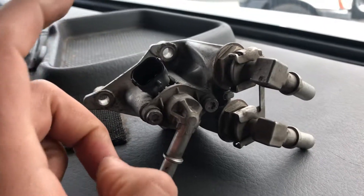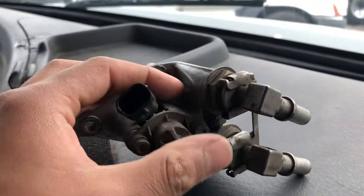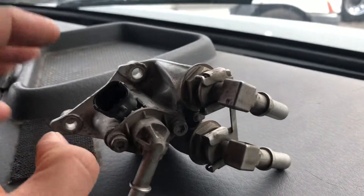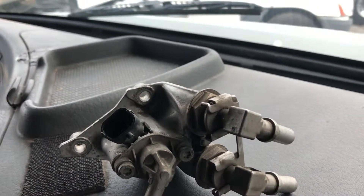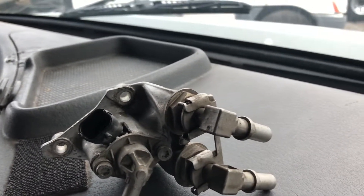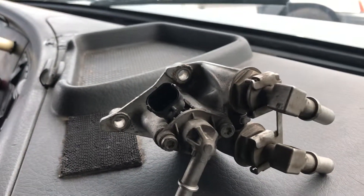This one here has only one line for the DEF injector. On newer Cascadia models, for example, there are two lines for DEF — one is the inlet and the other is the return, so whatever DEF the injector doesn't use gets returned back to the tank.